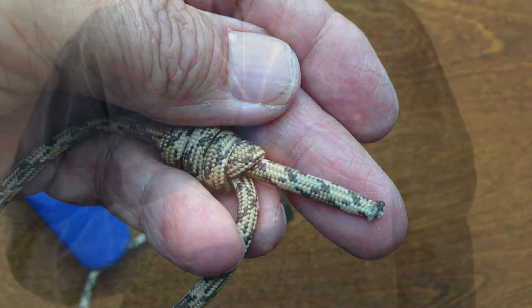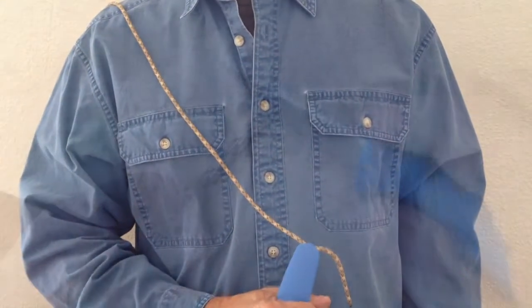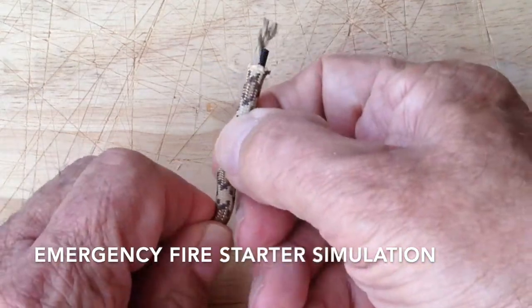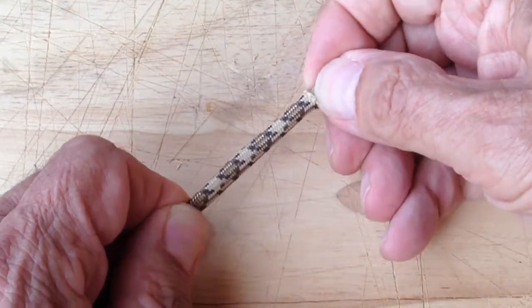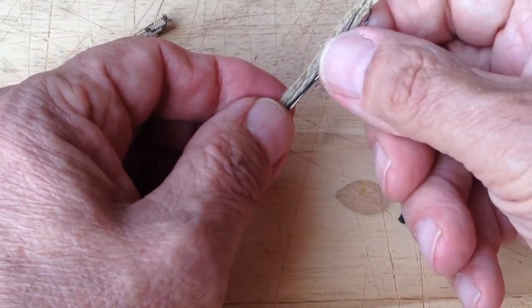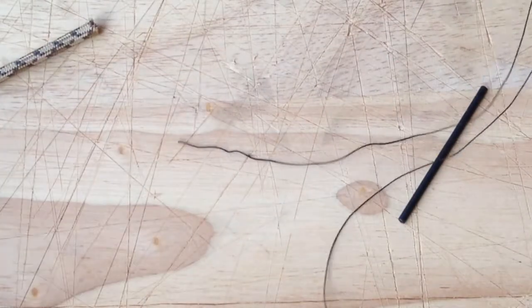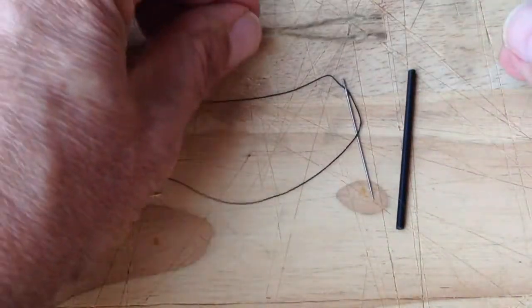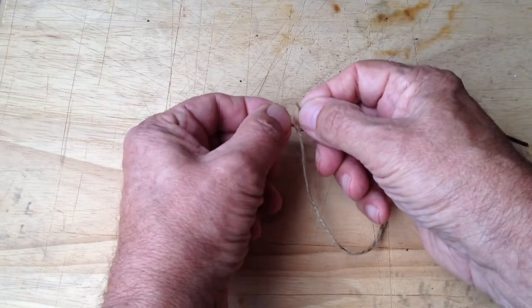This completes the lanyard. Now to test the fire starter. Because this is a very small diameter ferrocerium rod, this is best considered an emergency fire starter. I remove the neck lanyard and untie the breakaway knot, then cut off the sealed ends of the paracord. I unravel the wax jute into finer fibers to greatly improve the likelihood of ignition with the ferrocerium rod.